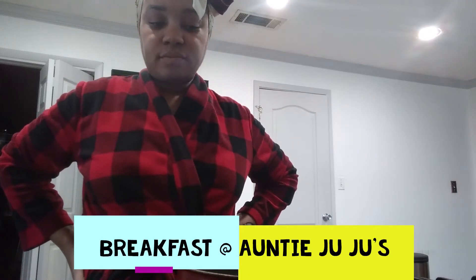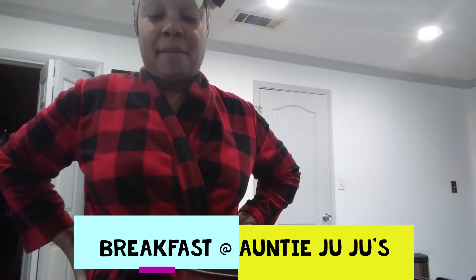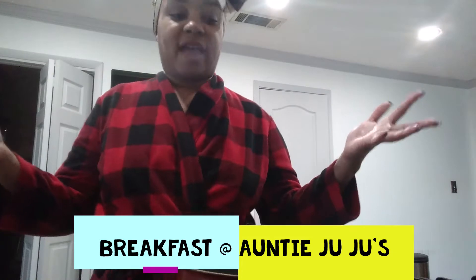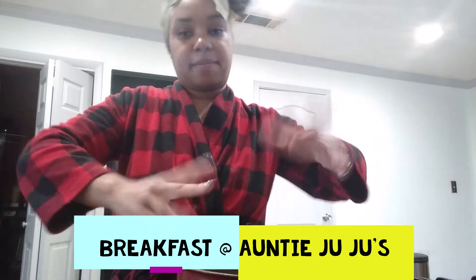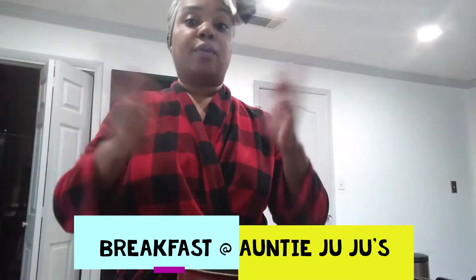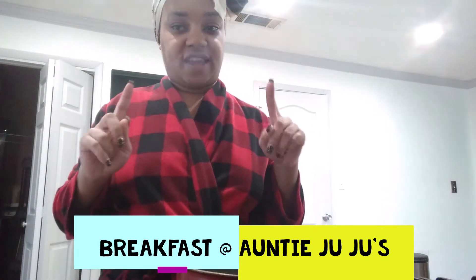Good morning everybody! Today I'm gonna make this breakfast sandwich - I don't know if y'all have seen these videos. It's basically scrambling eggs, putting them in the pan, putting the bread on top, so your breakfast sandwich is made a little bit faster. Then you just flip it over and put whatever you want inside. They make it look very easy, but I really don't think it's as easy as it looks.